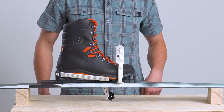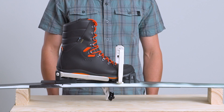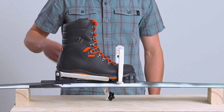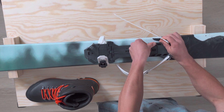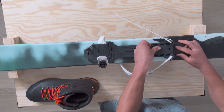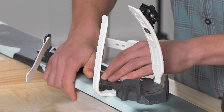In general, the stiffer the shoe, the more space in front of the toes there should be. If you need to adjust the length of the binding, simply lift up on the adjustment lever and slide the heel unit along the base plate to the desired location. Once in position, press down firmly on the lever until it clicks into place.